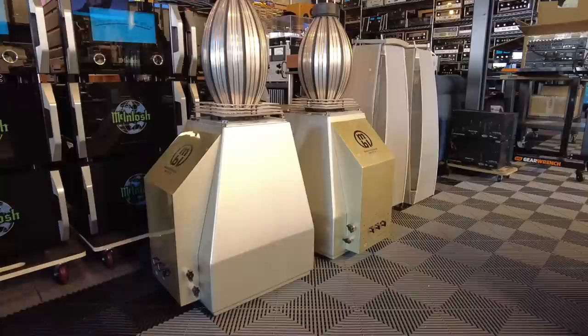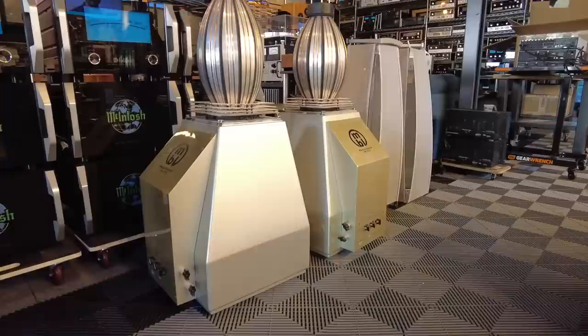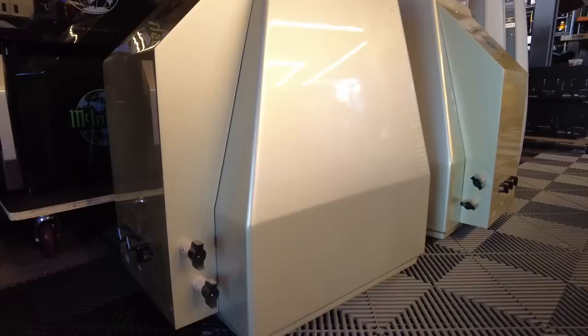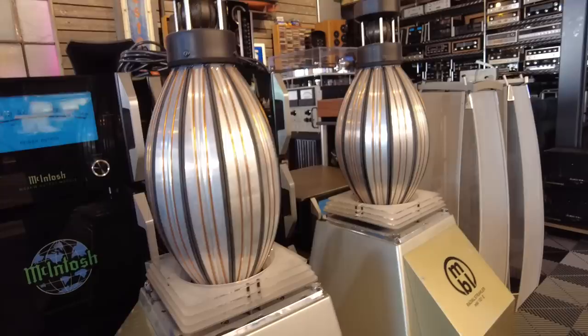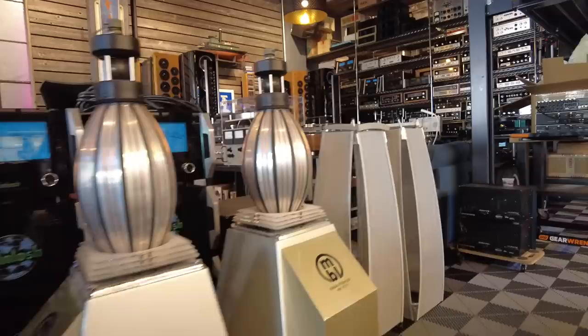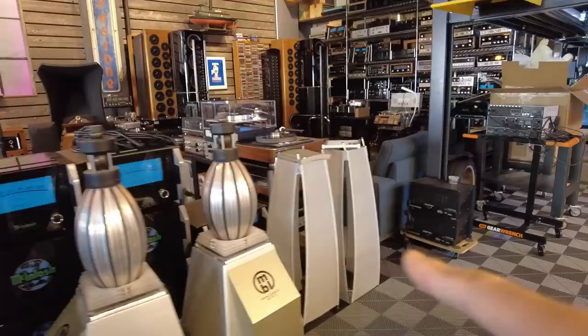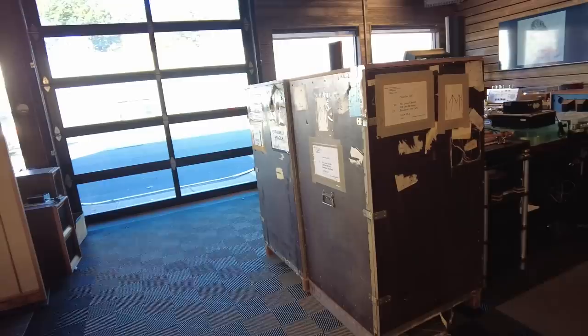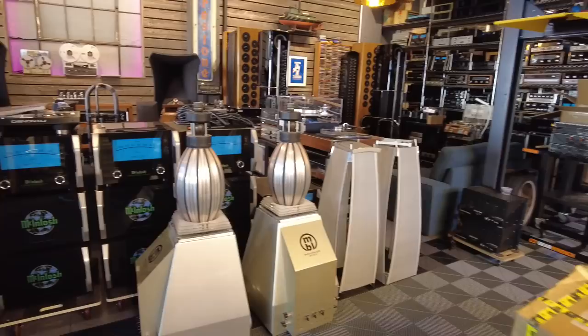Over this video, I'm going to go over some of the technology and test these. I suspect there is an issue with one or several of the drivers, so we're going to have to dive in and do some repairs. Overall, I'm pretty pleased with the condition. The silver finish on the cabinets is pretty cool — it goes well with the aluminum surface on the mid-ranges. The grills are painted silver as well, and this thing's going to stand about six feet tall when assembled. They came in these massive crates, which will allow us to ship them anywhere in the world once sorted out.